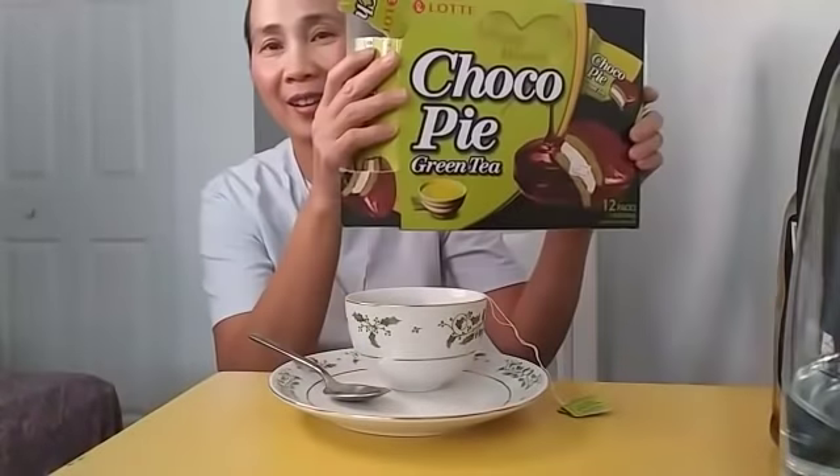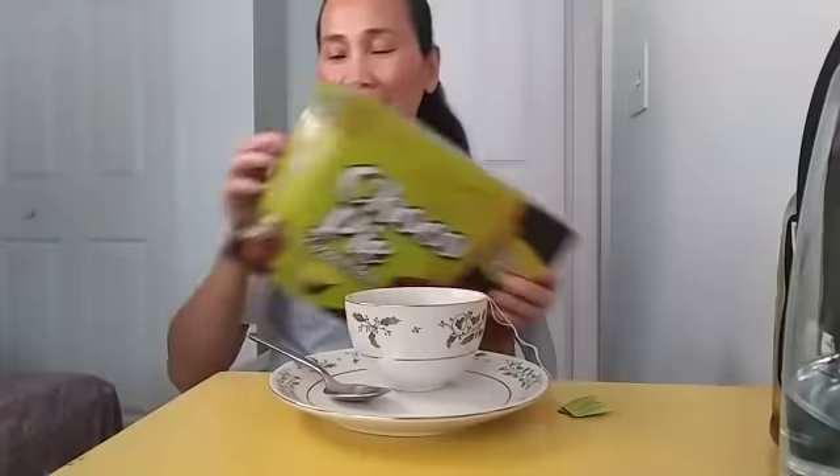On my side I have my Choco Pie green tea. So now let's take one. When we drink our tea, we eat our Choco Pie green tea.